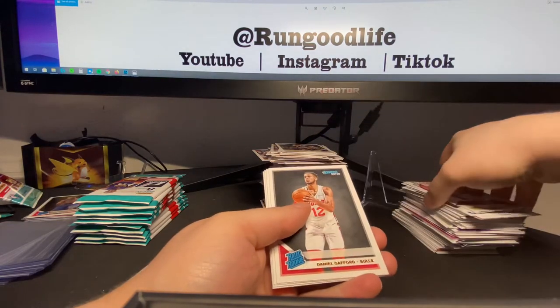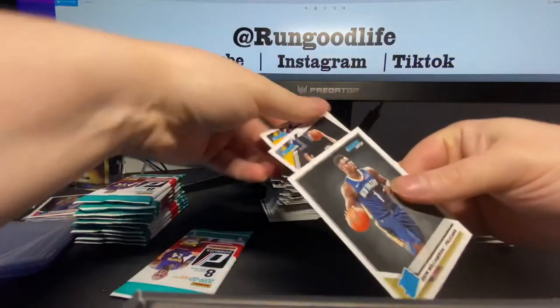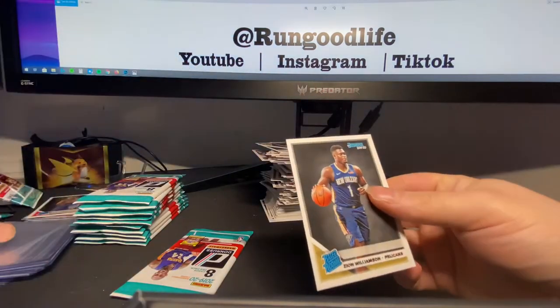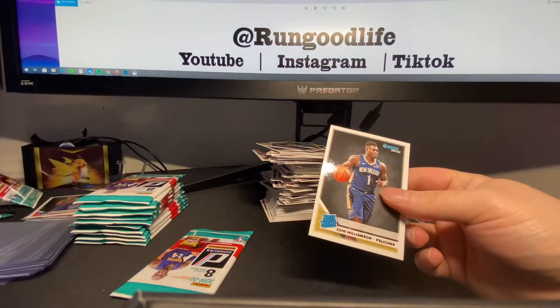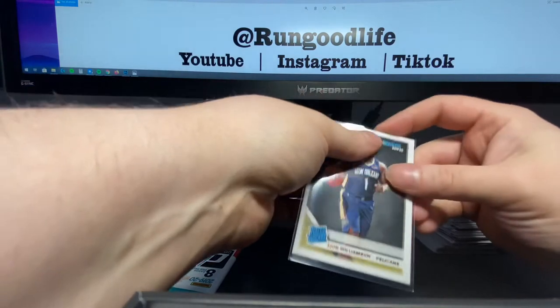Gafford — we know who's behind Gafford. There's Zion. That's our second Zion of the break. We'll — 11 packs left, so we have bonus time to try and hit our third. I think we also have to hit a second Ja.